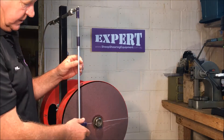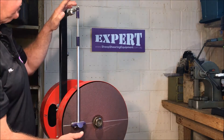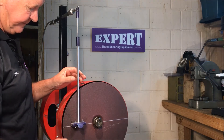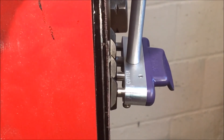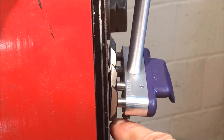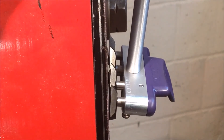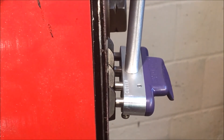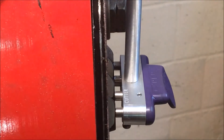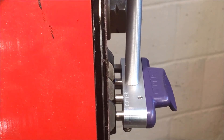Now we've got the length of our pendulum set, we lock the pendulum up nice and tight so it doesn't shift. Then we look at adjusting the grinder — we need to adjust it in or out until the cutter hits the disc flat. If the grinder rod is pulled out too far, the heel of the cutter hits the grinder first and the tips are off. We don't want that; we want it to hit dead flat. So we shift the top in, keep shifting it in, remembering the 25mm off the edge of the grinder, until it's hitting flat.